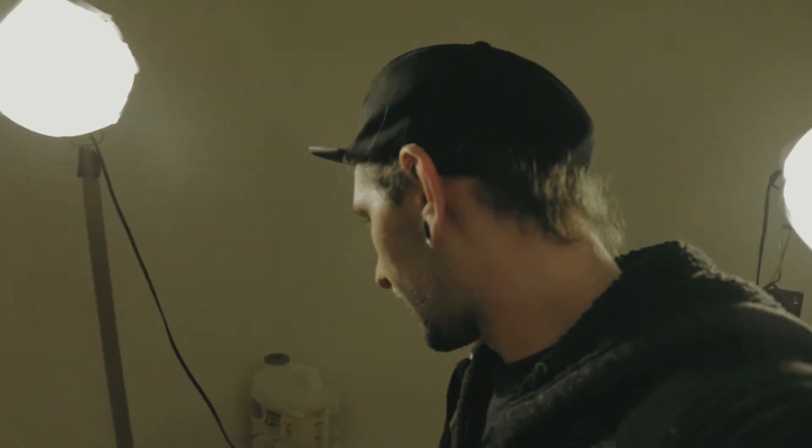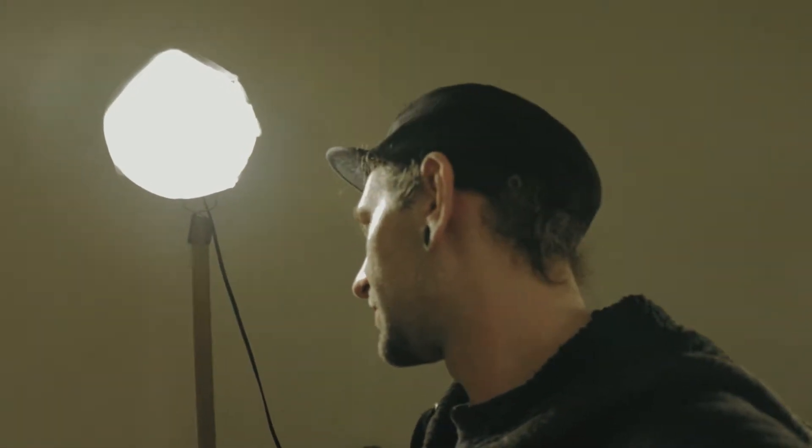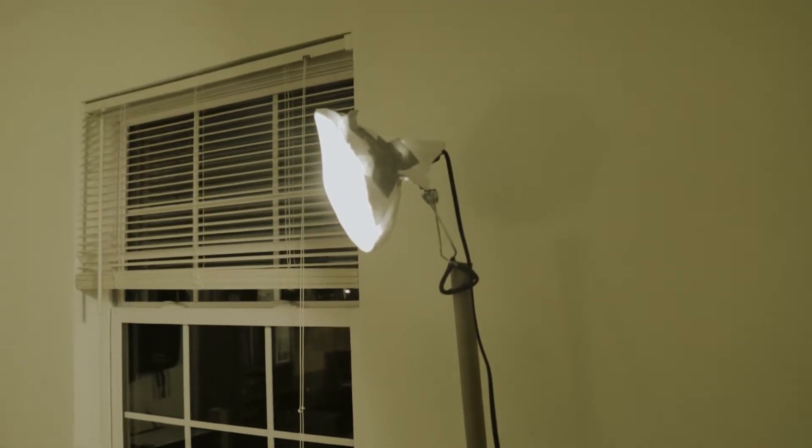Over here we have the same thing but this stand is a little more DIY. I had some cardboard boxes left over so I just kind of taped it together and stood it up and clamped the lamp on there.